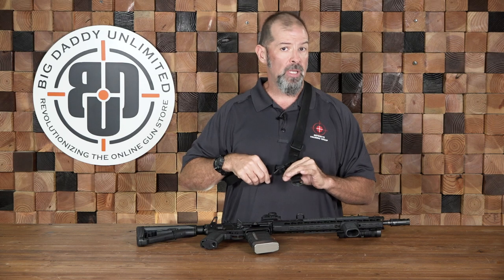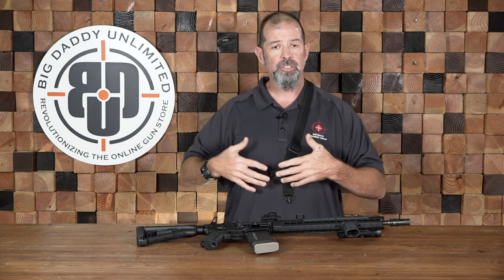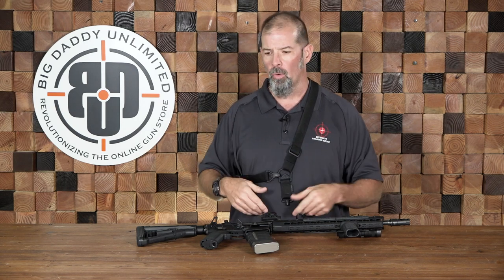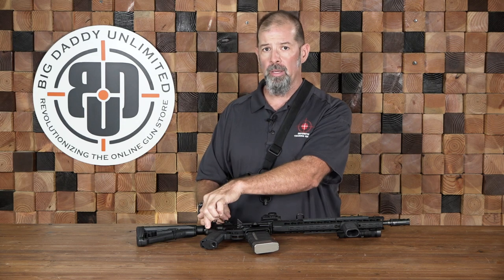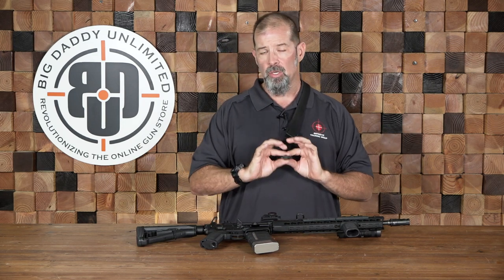The single-point sling is about the simplest because all it is is a loop that attaches around your body. There's less to get snagged on stuff or caught on equipment as you're going through a doorway. But it doesn't give you as much stability on the weapon because there is only a single point of connection, so the gun's going to sway more.